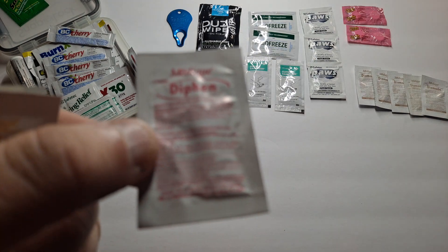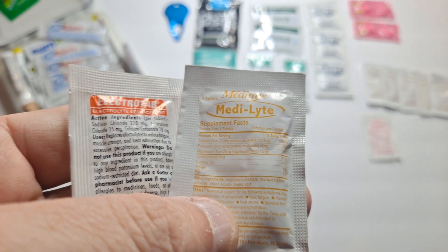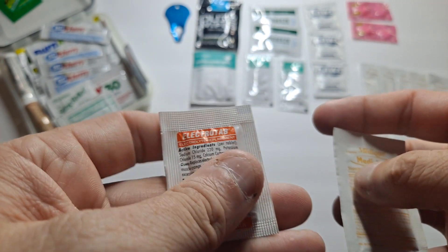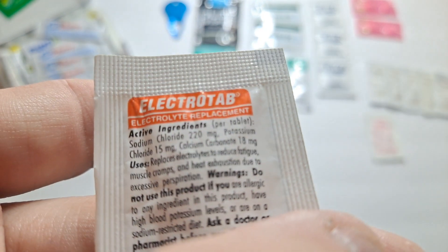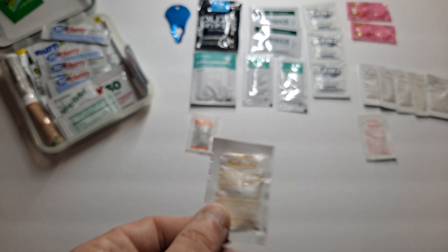I also have Tylenol, which is an antihistamine. And ElectroTabs and Medialyte are electrolytes — two different versions. ElectroTab 1 is probably expired so I'll have to go through that. Per tablet: 220 milligrams of sodium chloride, 15 milligrams of potassium chloride, and 18 milligrams of calcium carbonate. Medialyte is about the same thing.